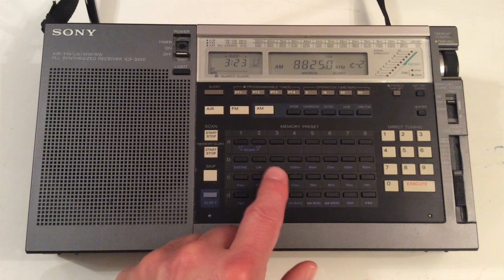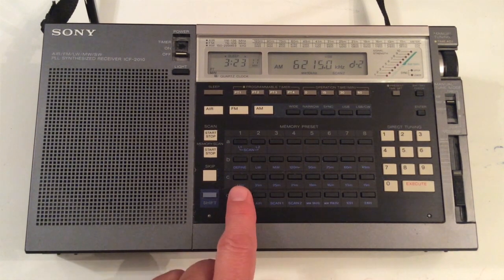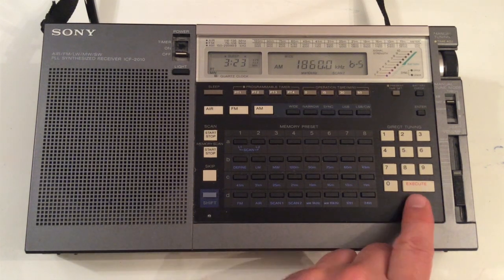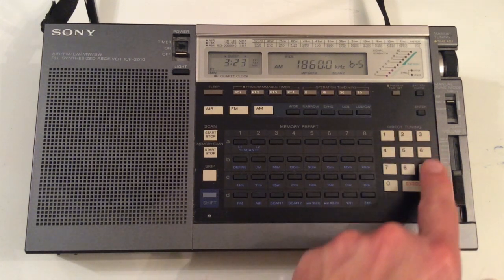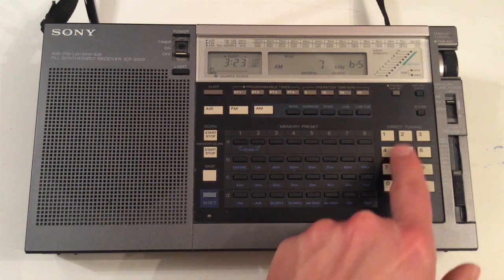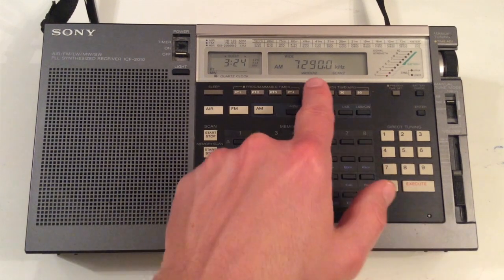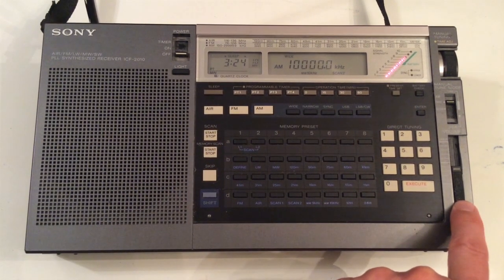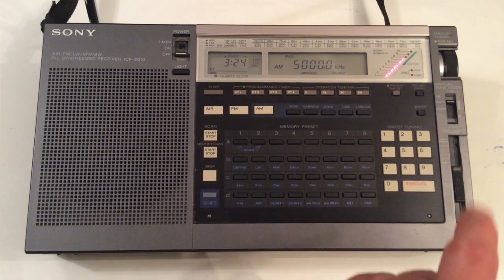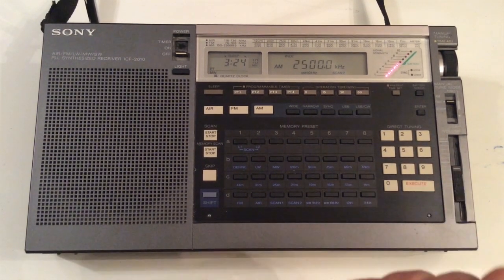Here you can see me selecting some of my preset frequencies that I have already stored. Another nice feature is the direct entry keypad, which works very well. You can enter in your frequency directly and go right to it — very quick and easy to get around. Here I'm at 10 MHz WWV. To go to 5 MHz I can just press 5 and execute, and it goes to 5 MHz WWV.